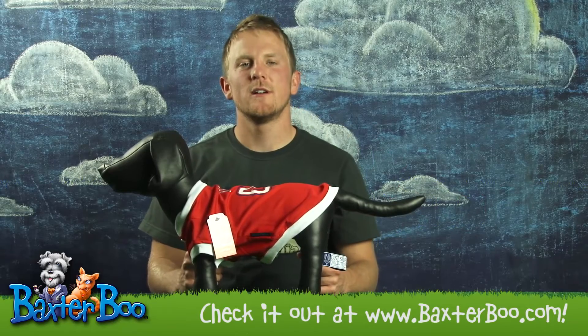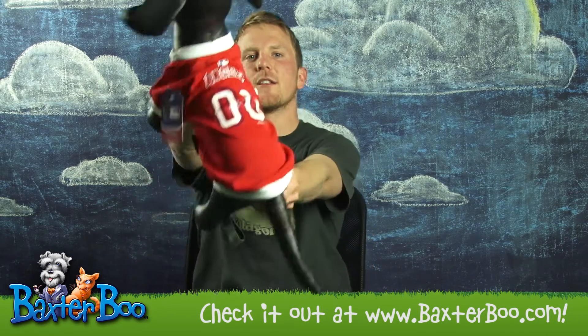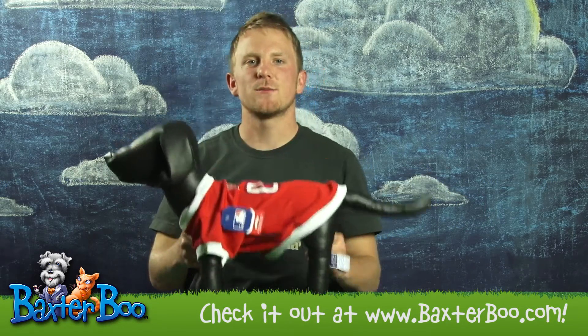Hi, this is Bradley with Baxter Boo, and today I'll be doing our product close-up on the Los Angeles Angels baseball dog jersey.